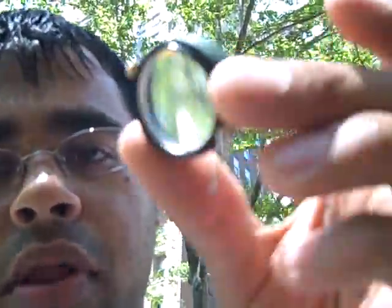Hey, Chris Gabbett here for PC Magazine, showing you how to use my very own do-it-yourself macro lens that I've made with your Flip Mino.